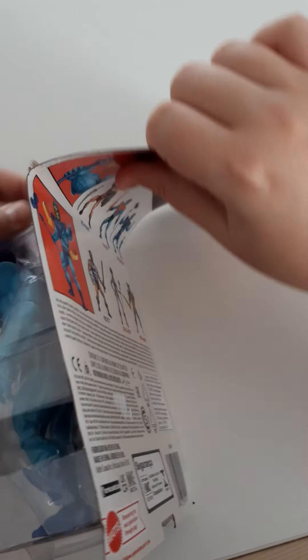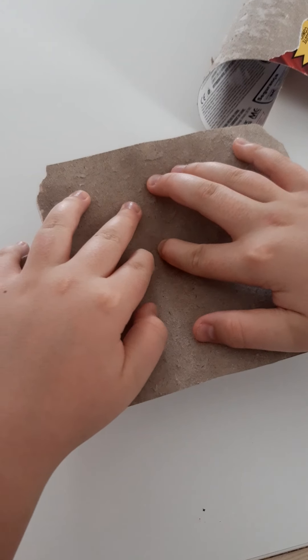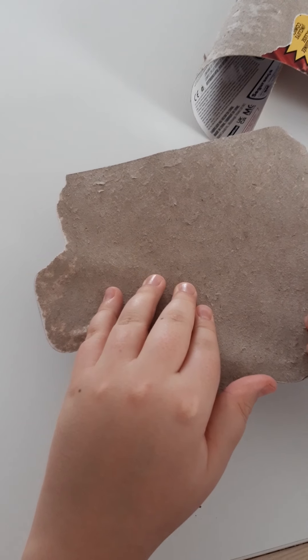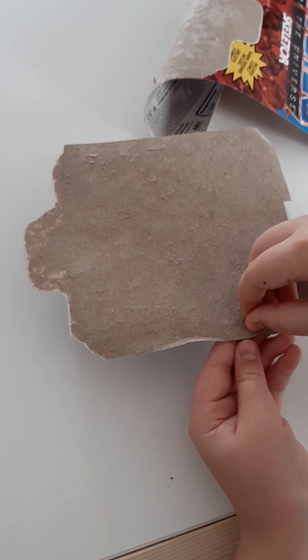Let's just open the bag — or box, whatever you call it. It's a bit stuck here. I think I'm gonna get it from the side.